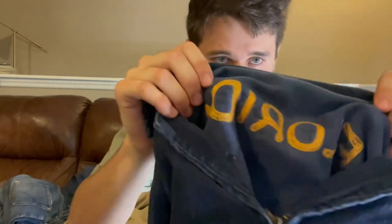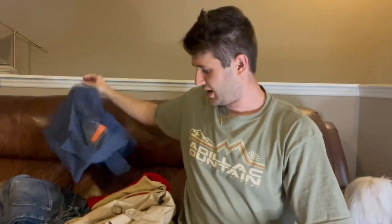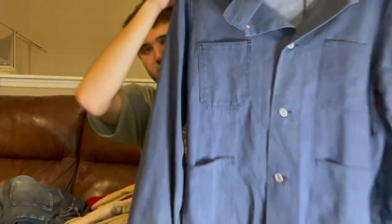You can see the really cool chain stitching on the Talon zipper. I'll show this one off — not really sure exactly what era it is, but it does have the wreath buttons on it. The forties wreath buttons. I would guess like sixties or seventies denim chore coat.